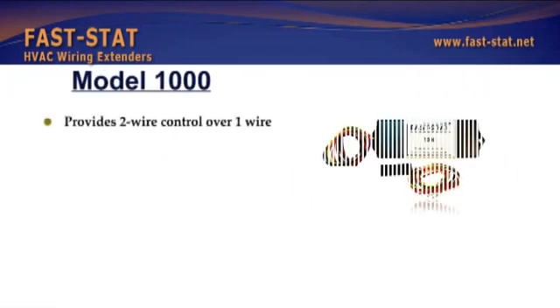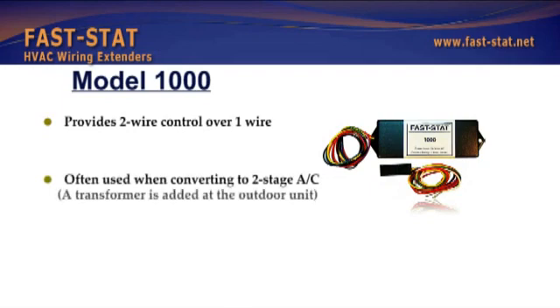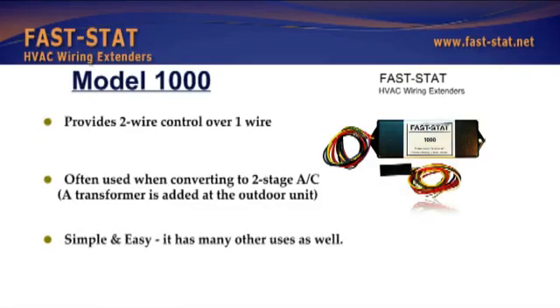One model provides two-wire control over one wire and is often used when converting to two-stage AC. A transformer is added at the outdoor unit. Simple and easy, with many other uses as well.